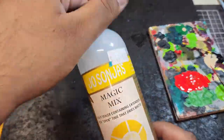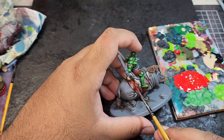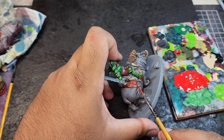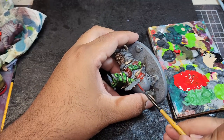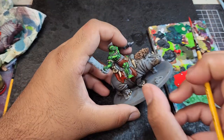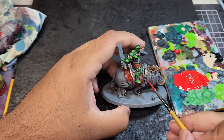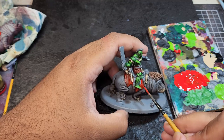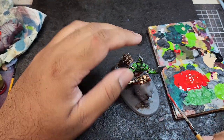Once the Blood Angels Red has dried, I'm gonna come in with Pure Red from Army Painter. Mix it 50-50 with Joe Sanja's Magic Mix and glaze on all the red highlights on the upper surfaces of the cloth. The fall details on the cloth area and the pants are a bit subtle, so it takes a little bit of time to see where they are. So just be careful, take your time. But if you do get the red glaze in areas you don't want, just let it dry and come back in with Blood Angels Red again.